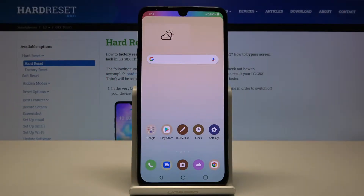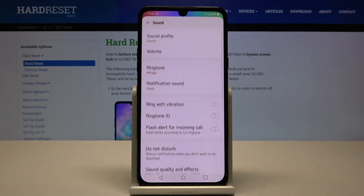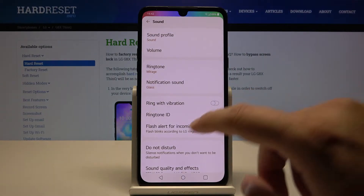Welcome. If you want to change vibration settings in your LG G8X ThinQ, first you have to go to Settings, then go to Sound, and here you can find the vibration options.